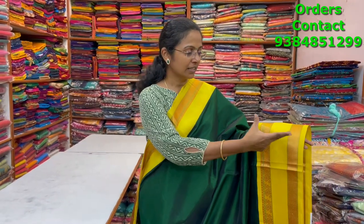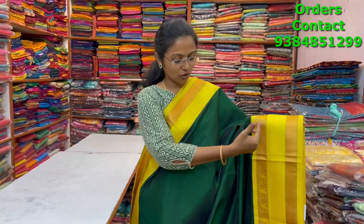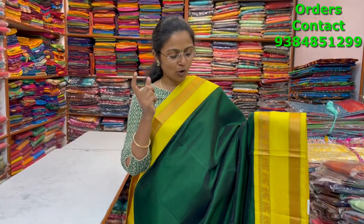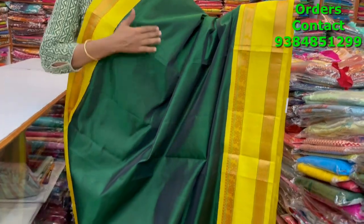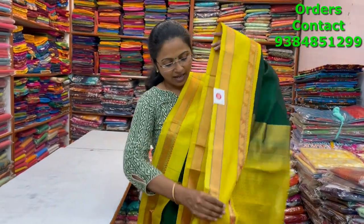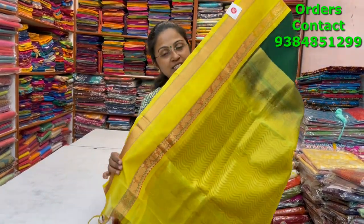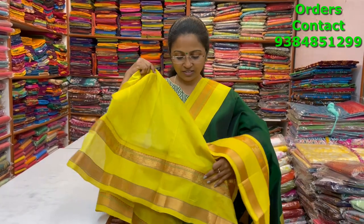A very beautiful lovely green with lime yellow combination core silk cotton saree with retapet border on one side and a small border on the other — very classy and traditional rich combination. These sarees look so beautiful. The pallu and blouse are shown and the price of this saree is five thousand eight eighty.